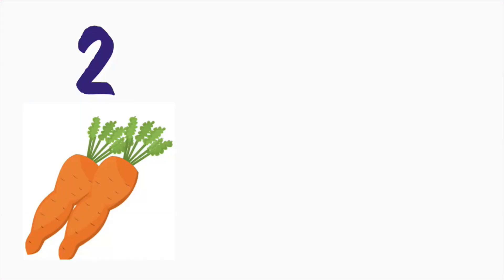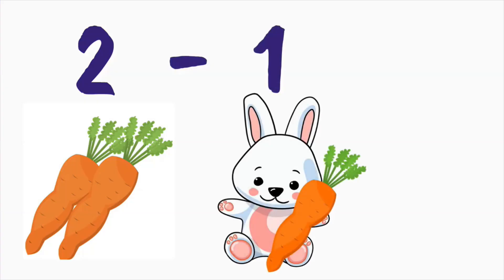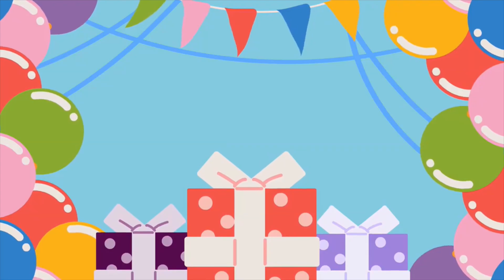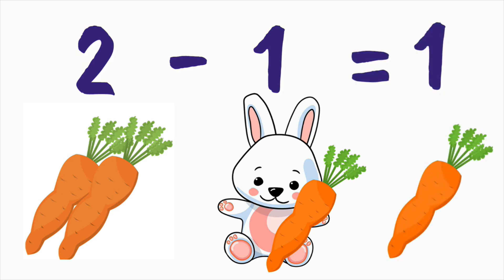Or let's say you have two carrots — carrots are absolutely amazing — and you give one carrot to a bunny for her birthday. We'll need to subtract one carrot from the two. What is two minus one? One. You would have one carrot left. Two minus one equals one.